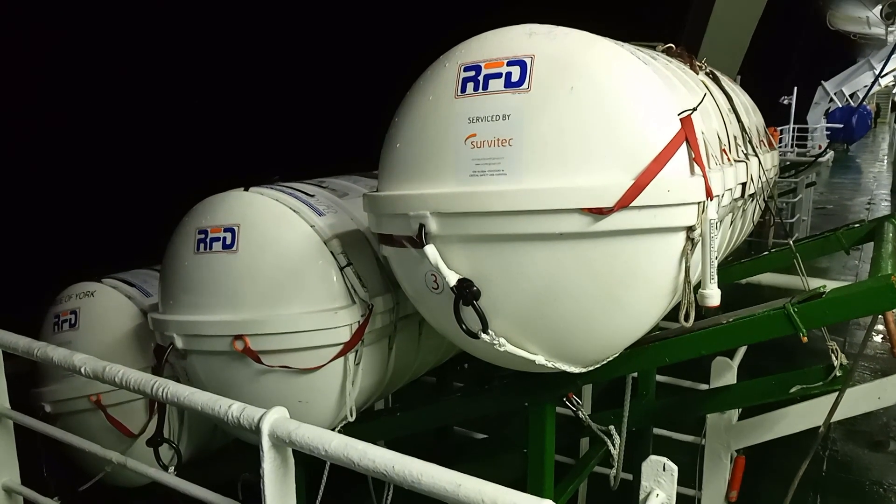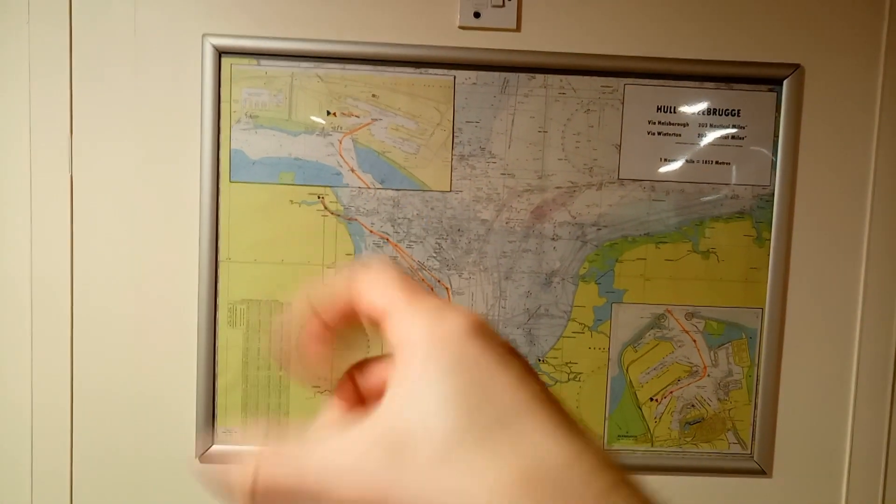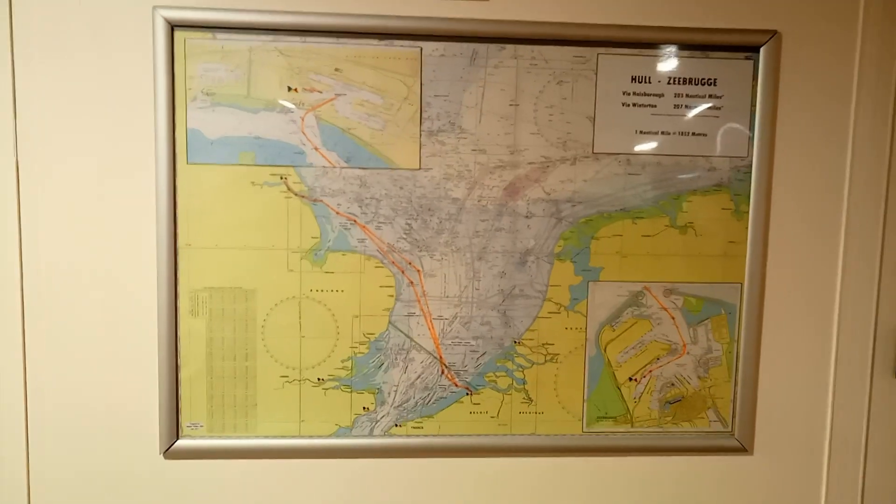Hello again. You're joining us today on the car ferry Pride of York, leaving Zeebrugge in Belgium and we're heading to Hull. You can't see much on the horizon, just a load of lights. Very exciting.